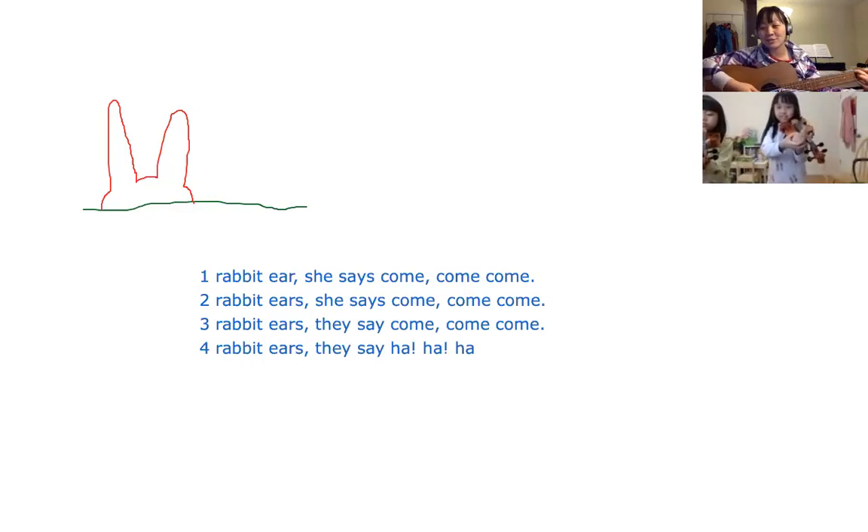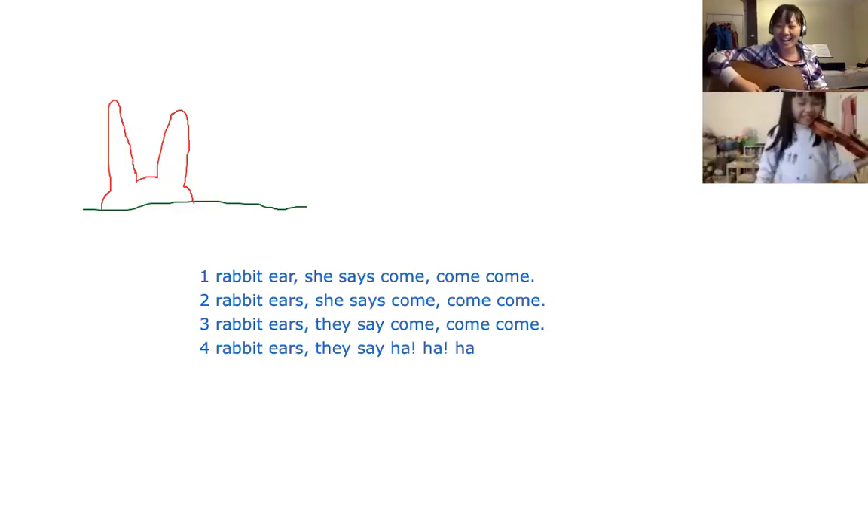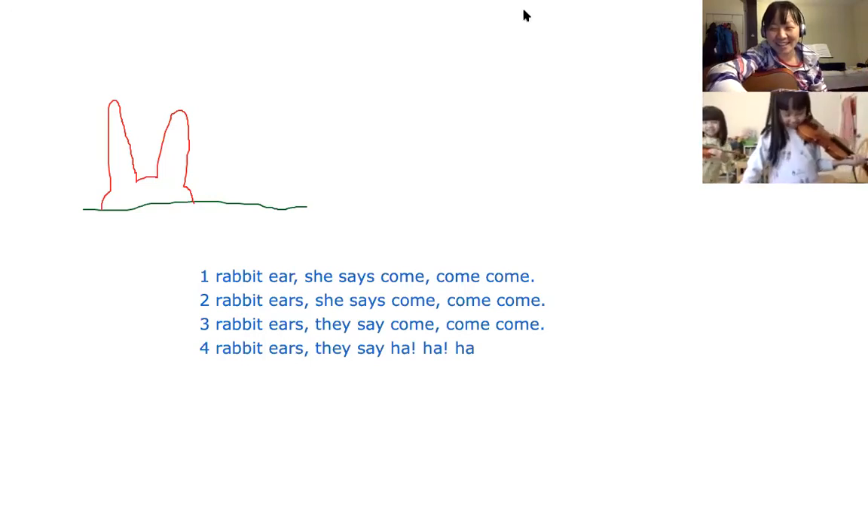Two rabbits here, she say come come come. Three rabbits here, they say come come come. Four rabbit ears, they say ha ha ha. You guys get it? Yeah! It's so fun, it's funny!